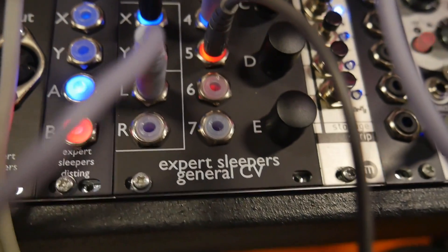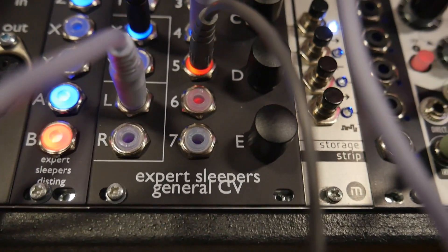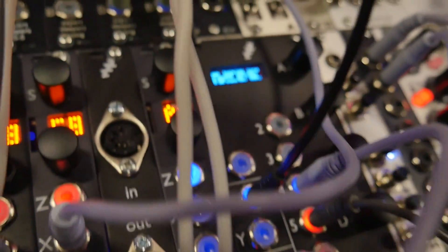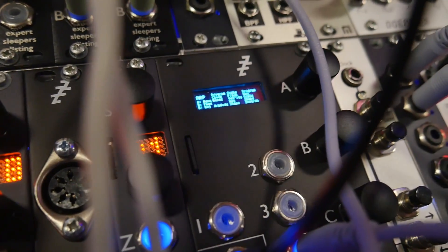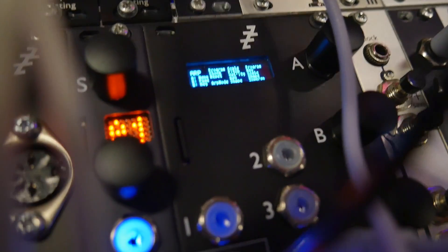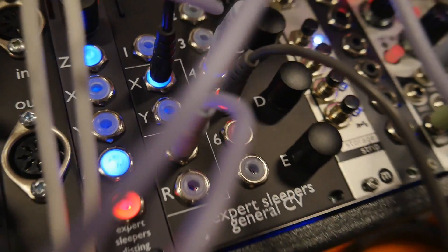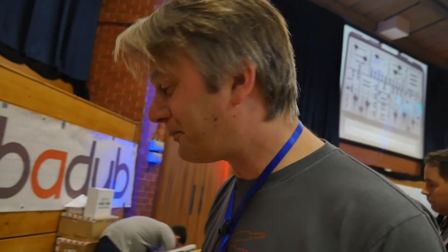The General CV is a very powerful General MIDI synthesizer under CV control. So in terms of living in a modular, you've got a bunch of CV inputs, and then by the magic of software, MIDI is made. And that makes the synthesizer engine do stuff in a number of interesting ways.